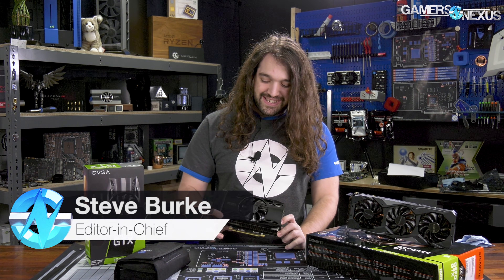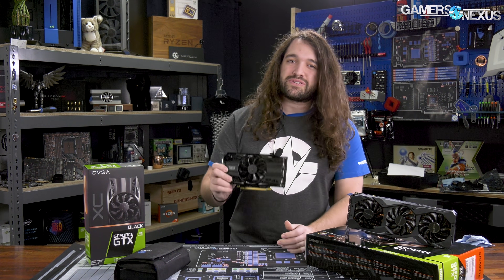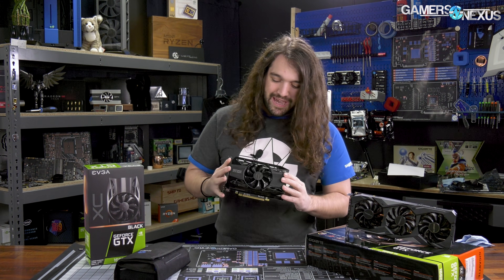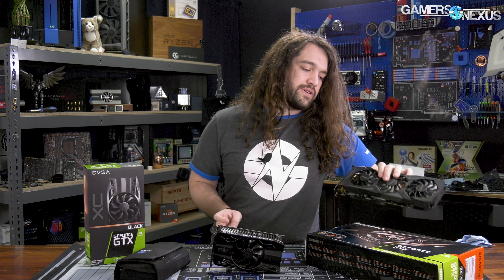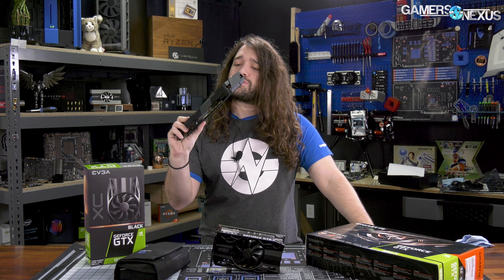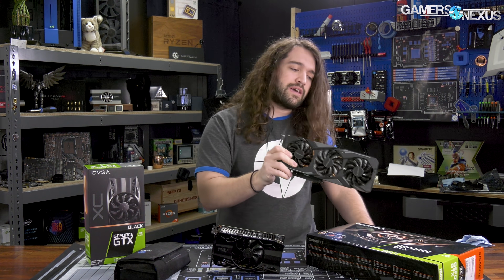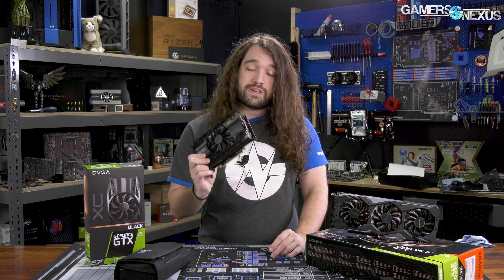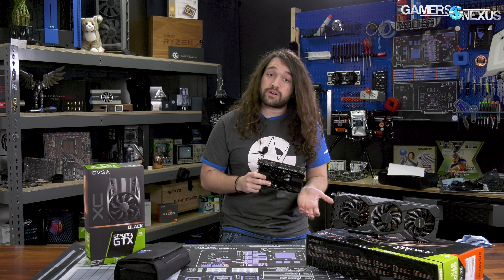Today we're taking apart the GTX 1660 Ti — this is the EVGA XC model. It's small in one dimension and pretty fat in the other. We also got the Gigabyte model in this morning, so this needs to go through standard testing still, but we might look at it after. There is a reference board design as usual for the 1600 series. The reference TDP is 10 watts less than what EVGA is running — 120 watts versus 130.